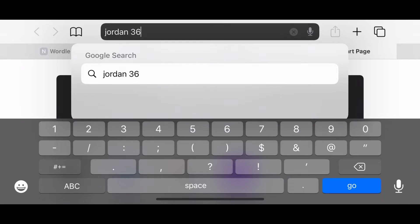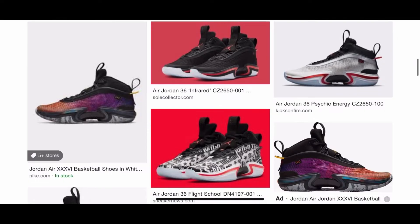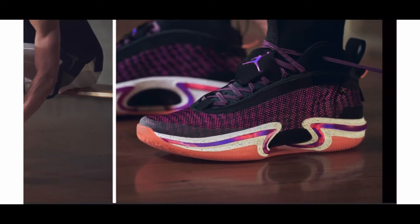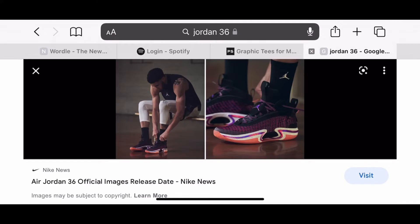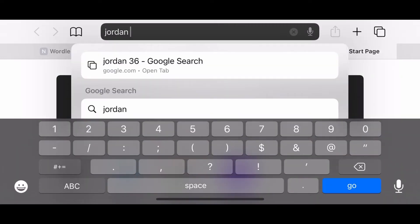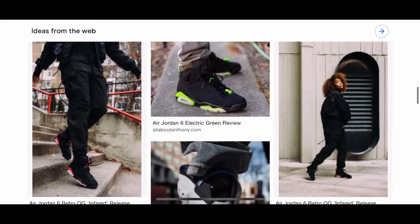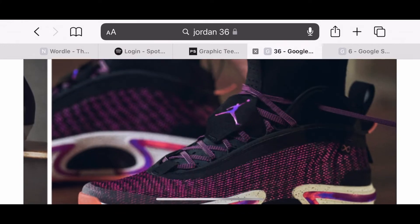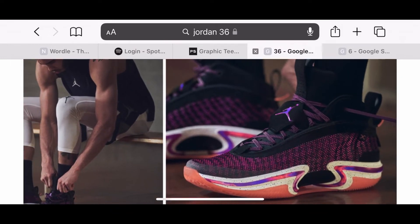I'm gonna start with the Jordan 36. I already know what they all look like, I'm just looking at them. So obviously they're trying to kind of build off the original Jordan 6 — if you don't know what that looks like, I'll pull up a picture right here. The Jordan 6 has this little lace cover thing right here, which they seem to have adapted here, and then the overall shape is similar. These don't look too bad, I kind of mess with them.